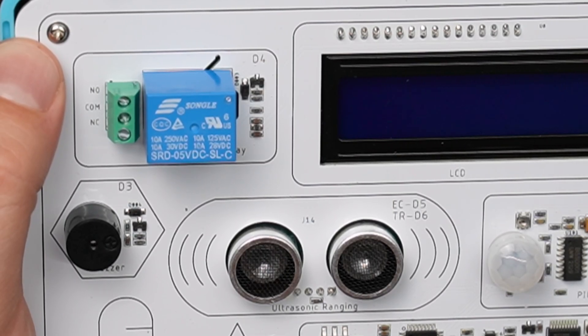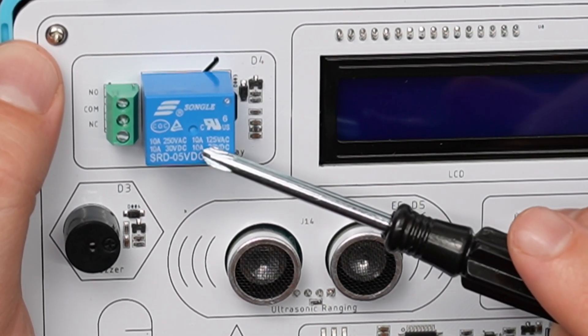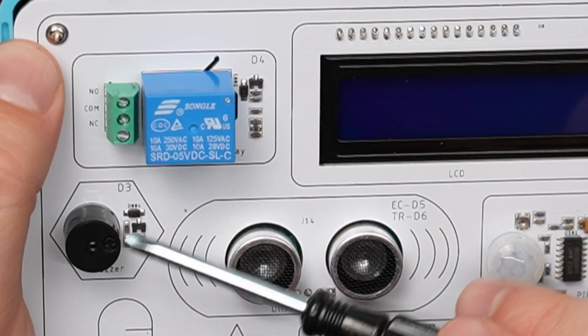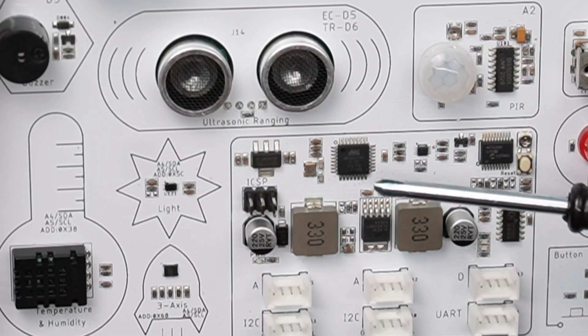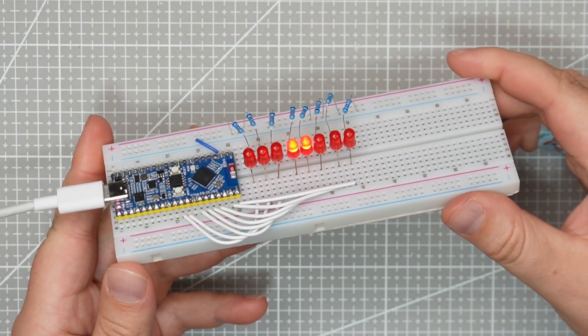A nice thing about this PCB is that the silk screen shows where each module is connected. For example, this relay is connected to digital pin 4, and this buzzer to pin 3, and so on. It is very nicely labeled, and here we can see we have the ATmega chip, which is the same as the Arduino Uno. I don't have a lot of experience with the Arduino since I always use MicroPython with the ESP board or Raspberry Pi Pico, so this is also something a bit new to me.